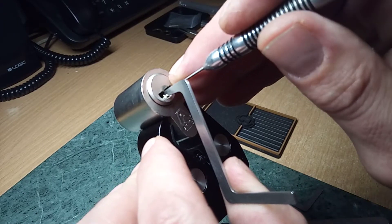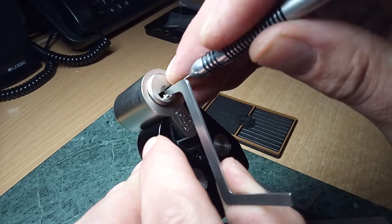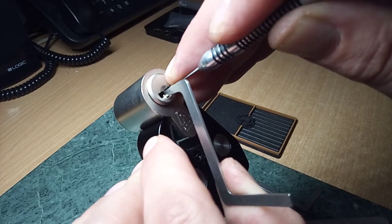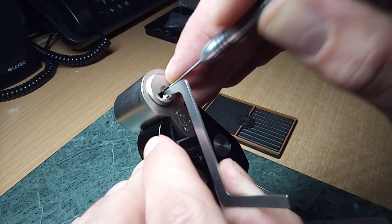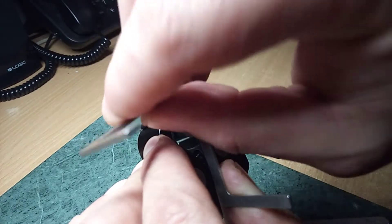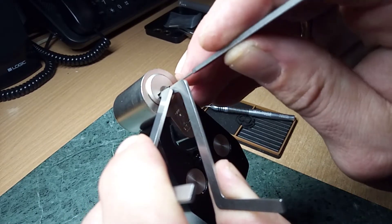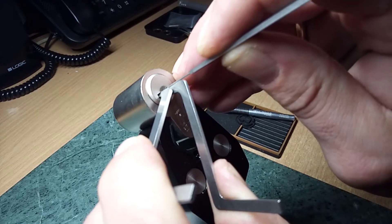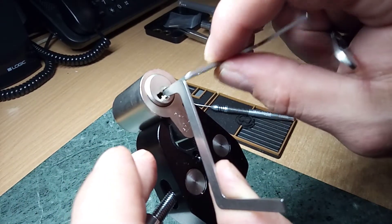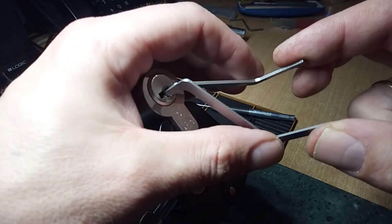But first we need to pick pins. Let's add a car movement. I hope pins are set. To pick sliders we need to use the method Load Picking.